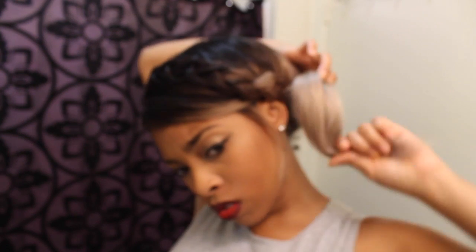Now for the bun part. This is a messy bun — however you want to do it, however messy or neat you want it, just do a bun. I'm just going to bring it around and around. I don't like that, so trial and error — just keep doing it. I kind of like this, so work with it!